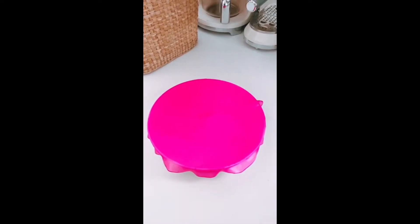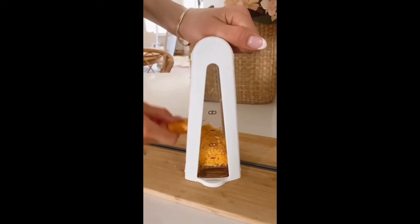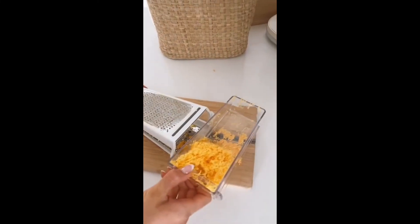Amazon Kitchen Must Haves. This silicone lid stretches over any shape of produce and snaps shut to seal in freshness. Grate cheese and produce vertically or horizontally with this dishwasher safe two-way grater and measure with a removable no-mess measuring container.